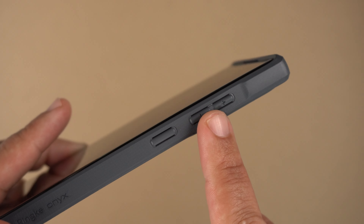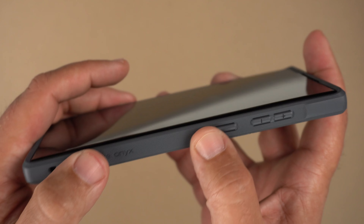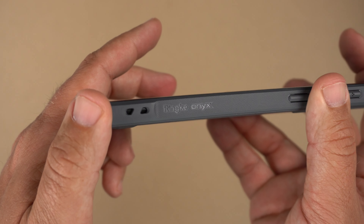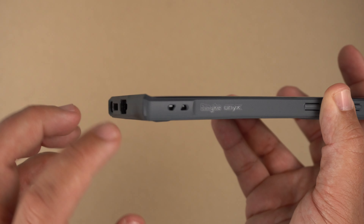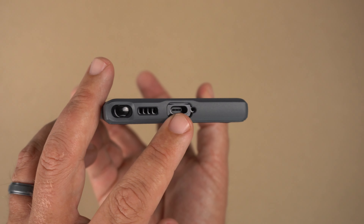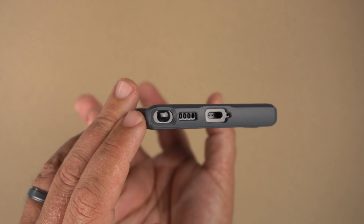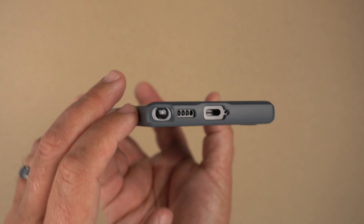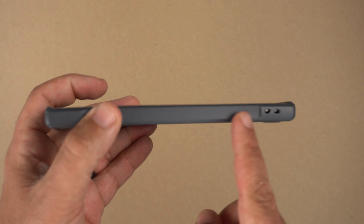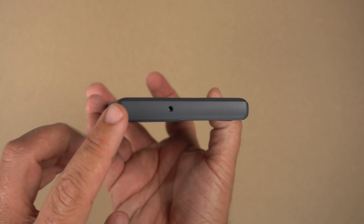Looking at the sides, you can see some nice contours. We have volume up and down buttons with plus and minus, a raised power button, and this really great dot grippy material on the sides. It does say Rinky Onyx right there. You have holes for a lanyard cutout, a USB-C port cutout, mic cutout, speaker, and the S Pen holder. On the other side there are also lanyard cutouts and that grippy material all up and down the side.